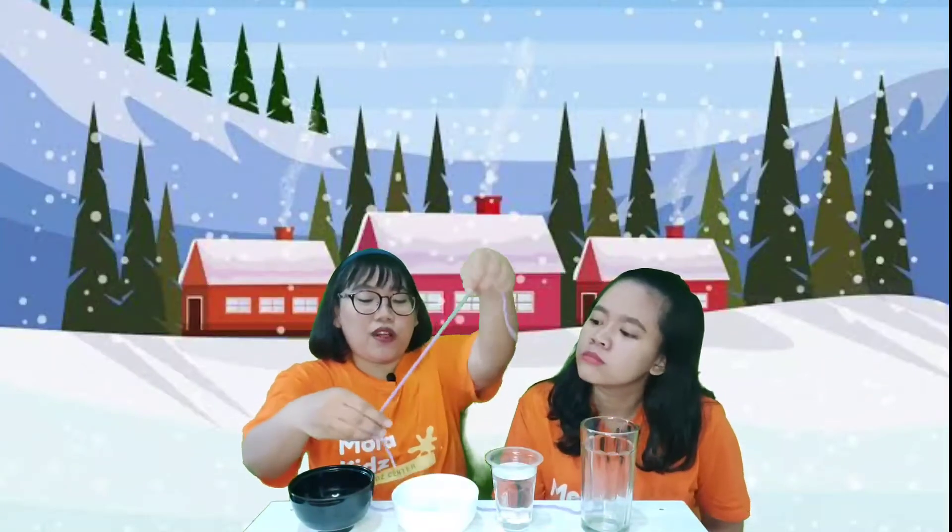Welcome back to our YouTube channel Mora Kids with me Miss Mori and me Miss Agnel. Today we want to make a simple experiment by using ice cubes. We want to try to pull up the ice cubes by using this strip. Is it possible? Let's try it first.